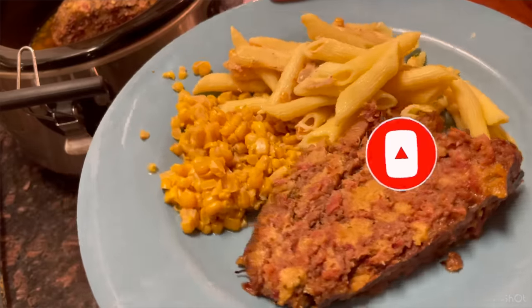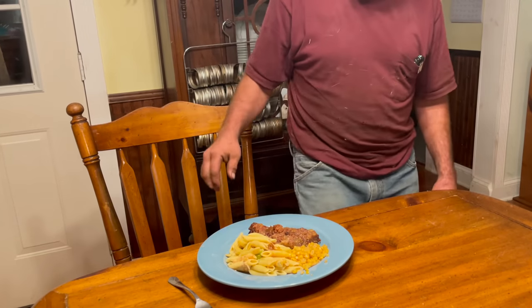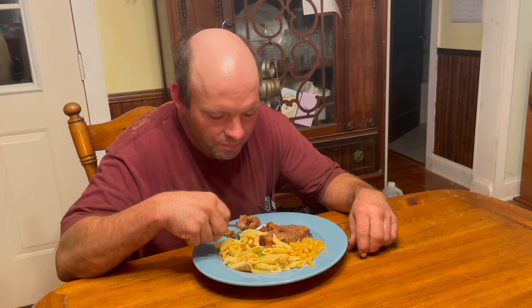We're going to turn off the crock-pot and slice it up. Very good. So you want one again? Yeah. Do you like it in the slow cooker or would you rather it in the oven? It don't matter. What did you do it last time in? The oven. This is better.